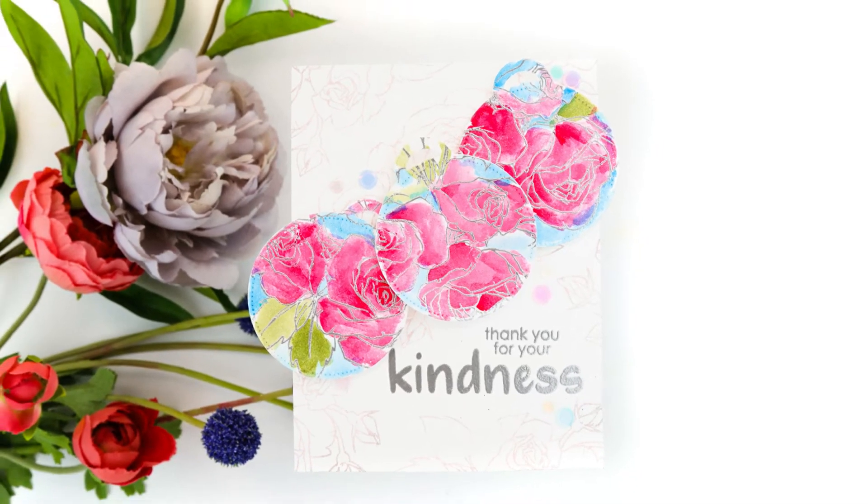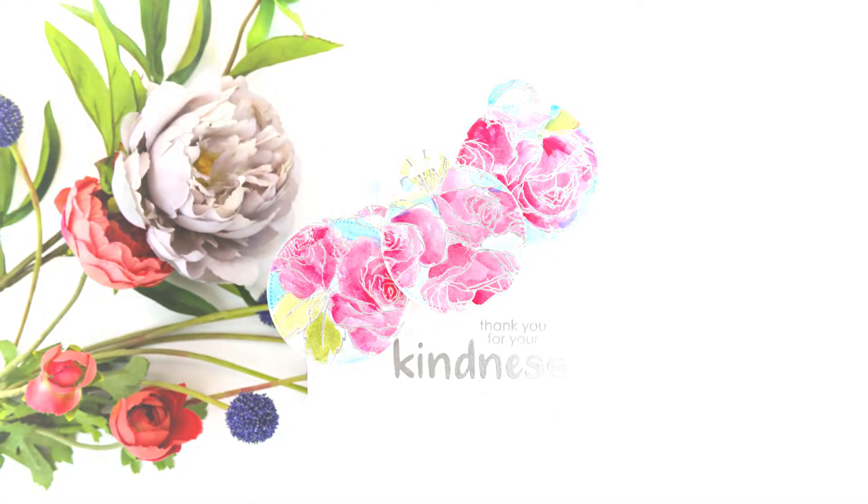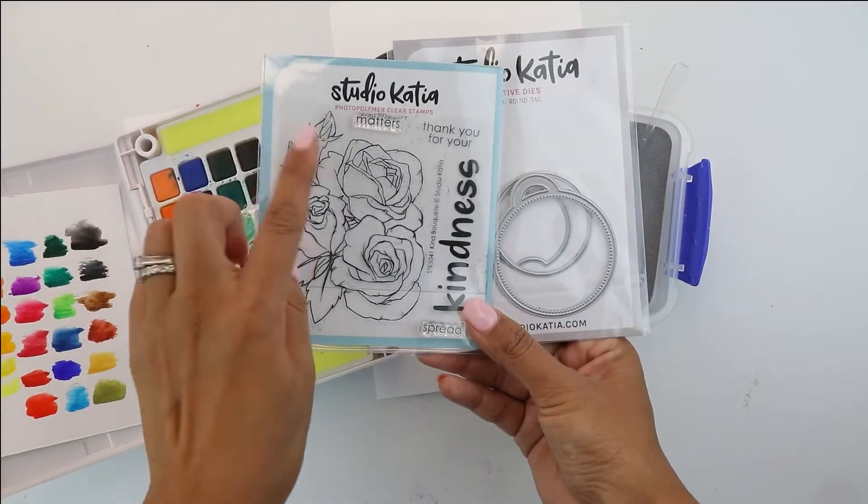Hey guys, Crystal Thompson here for Studio Cadia. Today we have a beautiful card using some of the newest releases from Studio Cadia.